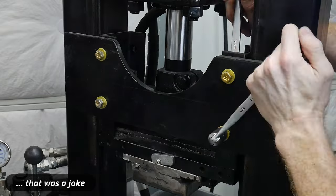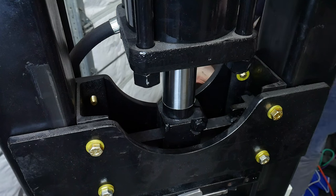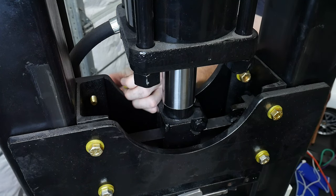With all 8 Grade 9 bolts cinched down to 14,967 foot-pounds, I tested out the press. Everything seemed nice and tight now. The cylinder does not have a wobble to it anymore, and I know that my 7/16 bolts are nice and beefy.